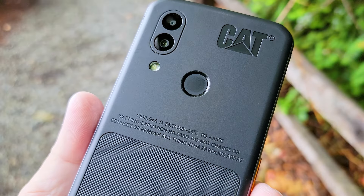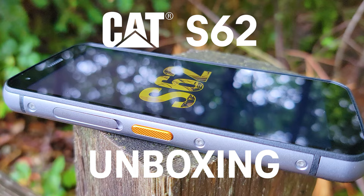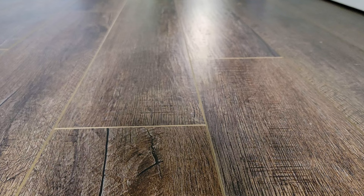Hey guys, it's Des for T-Mobile, and today we're introducing the new CAT S62, launching exclusively at T-Mobile. The CAT S62 is tough enough to survive the drops, bumps, and dings of the day-to-day while rocking T-Mobile's nationwide network.